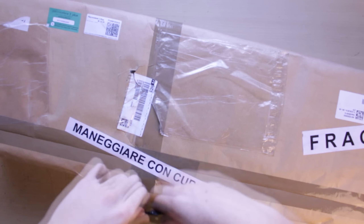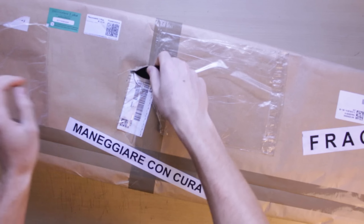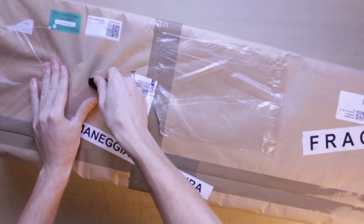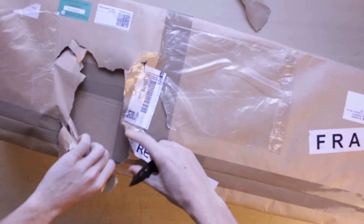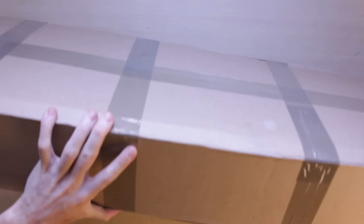Ora procediamo subito a vedere che cosa c'è qua dentro. È qualcosa che non vi sareste mai aspettati da me come fucile — quindi sapete già che è un fucile. Ora lo apriamo senza squartare quello che c'è sotto. Ecco qua — siete pronti?